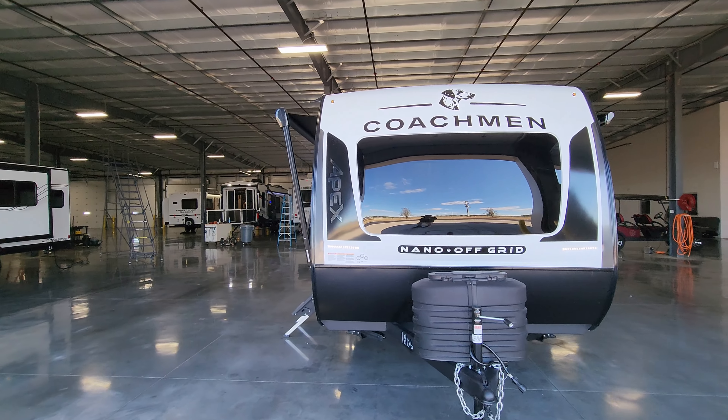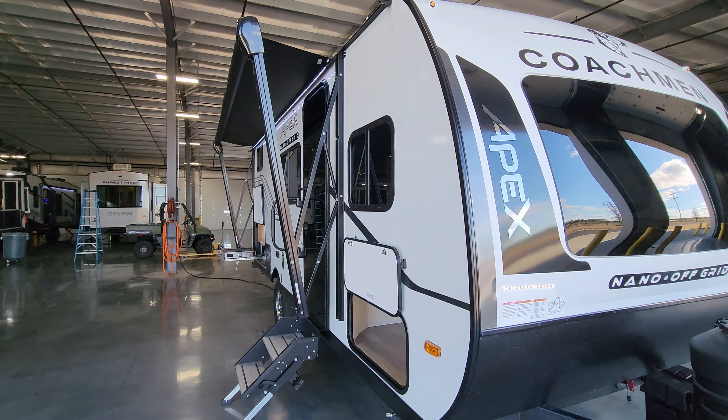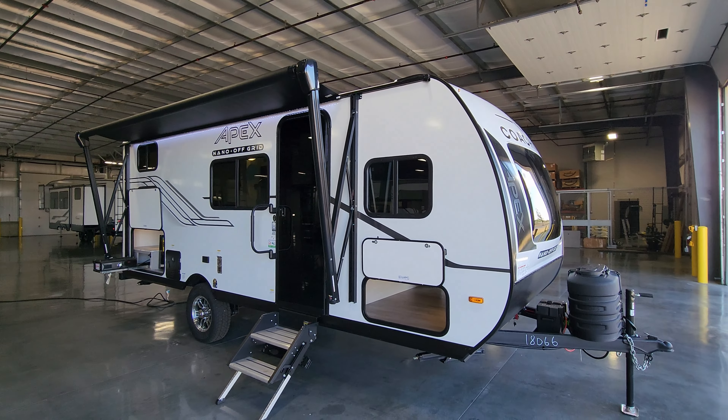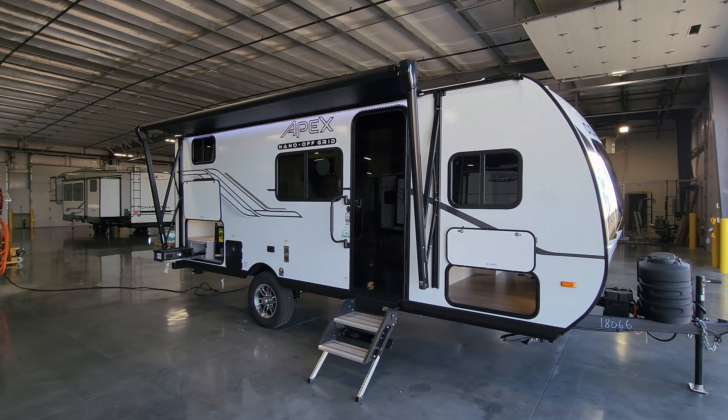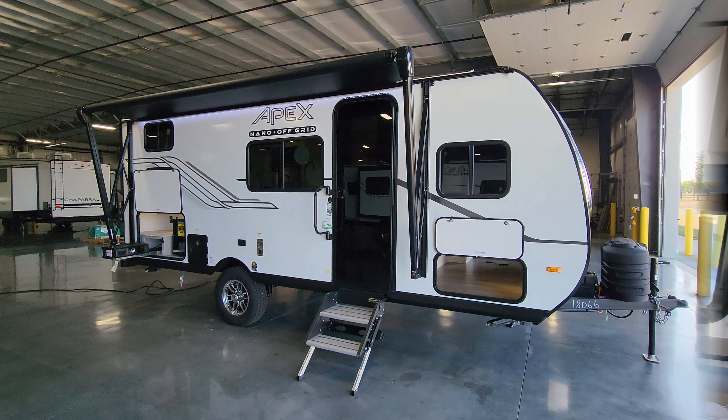Up here on the front you have lower metal skirting and a three-quarter fiberglass front shell with the windshield built in and a couple of LED lights. You have a standard manual tongue jack, two and five-sixteenths hitch ball, heavy duty safety chains, seven-way Bargman wiring plug, breakaway cable, a battery disconnect in back, and room for one possibly two batteries depending on the size. Overall a very nice clean look to the new 2025 Coachman Apex 194 BHS.